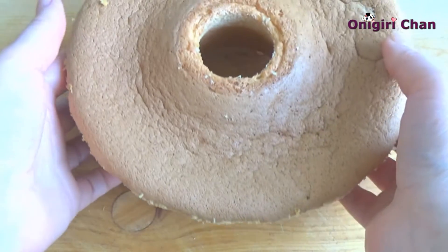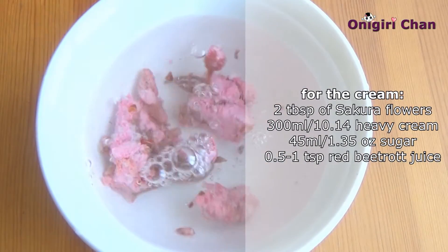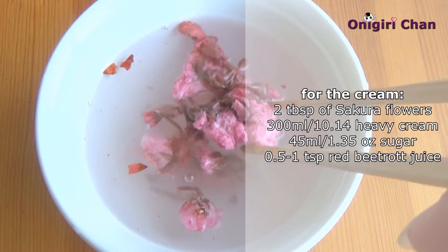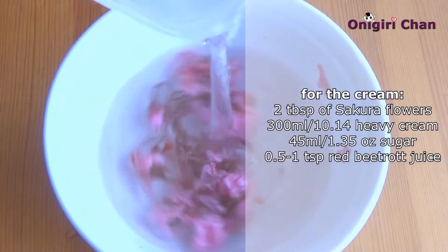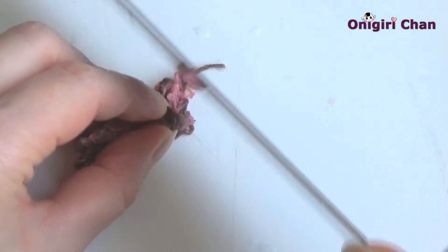Now let's prepare the cream. First we start with preparing the flowers, and the procedure is exactly the same as we did for the cake — let them sit for a while, change the water a few times, drain the flowers, and lastly chop them very finely.